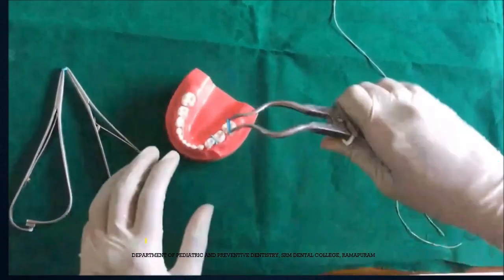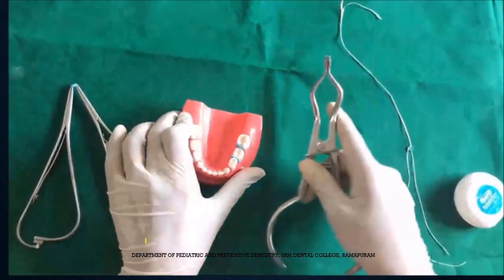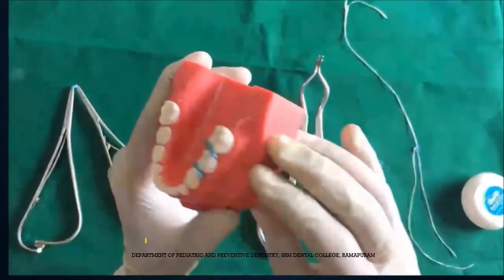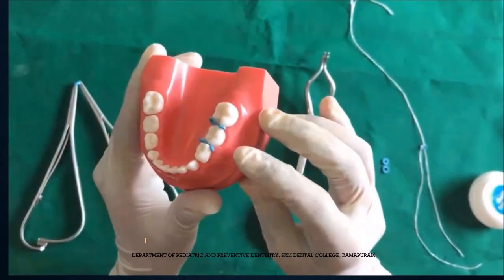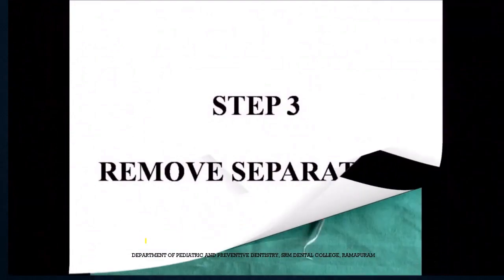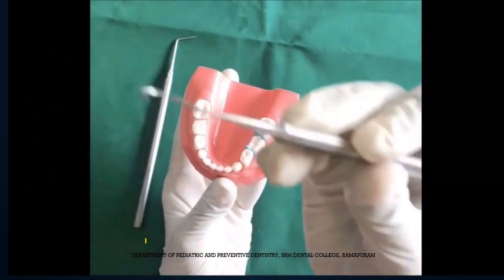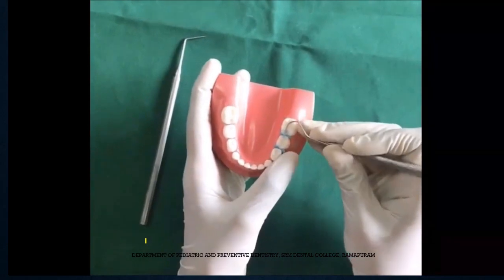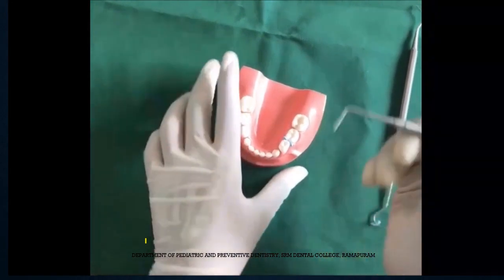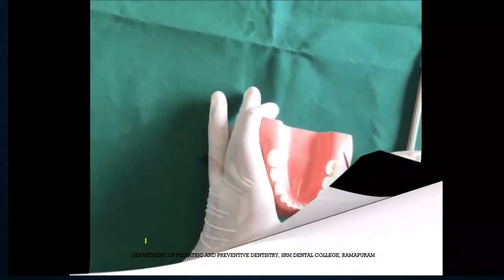The separator can be placed for around 20 minutes to half an hour, which allows enough time for the contact area to open. After that half hour, we have to remove the separators. We can either use an explorer or the pointed end of a probe to remove them. An important thing when removing the separator is to hold the other end with a finger so that it won't jump into the oral cavity and cause accidental swallowing or aspiration in very small children.